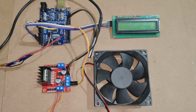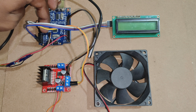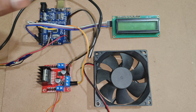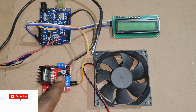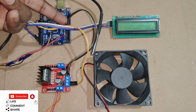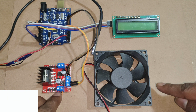SDA pin of LCD is connected to A4, SCL pin of LCD is connected to A5. Here the temperature sensor is connected to D2. For the L298 input, here we are connected from pins 8 and 9 of Arduino Uno. Output for the CPU fan is connected here.